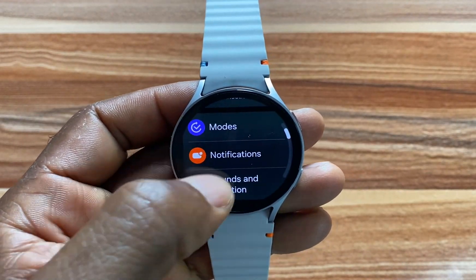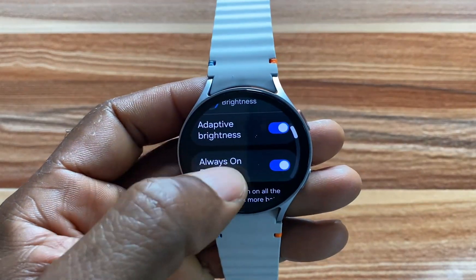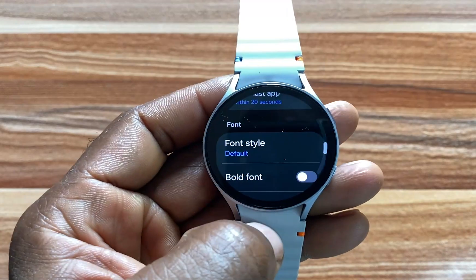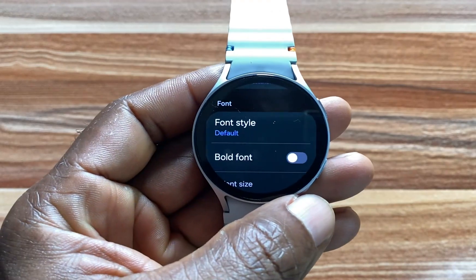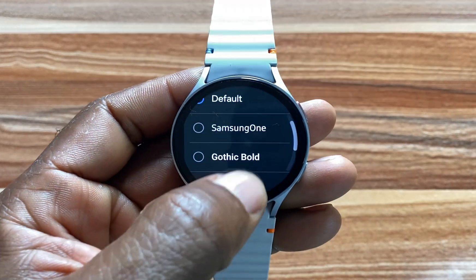Navigate to Display, click on that, and scroll down to locate Font. Right here you can see we have Font Style, so simply go to Font Style.